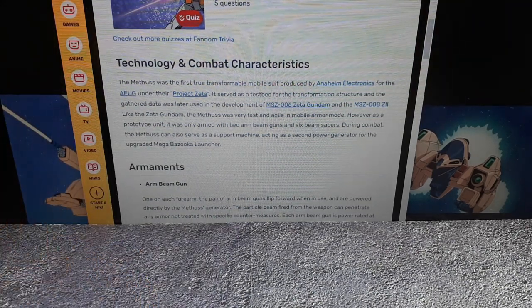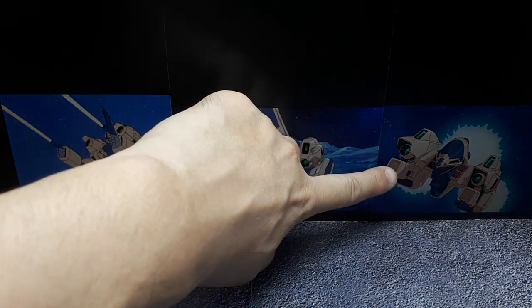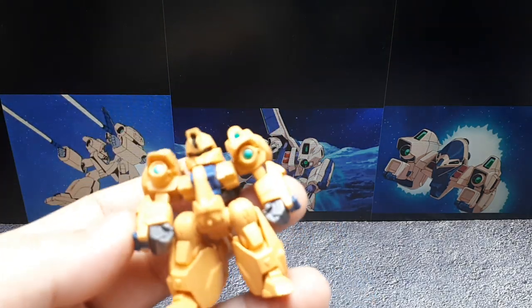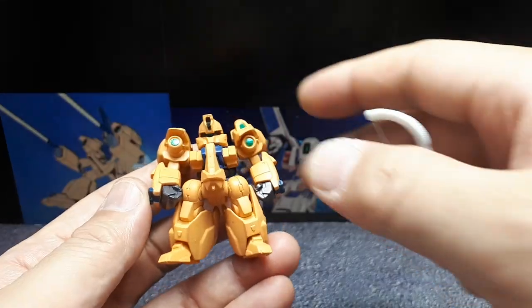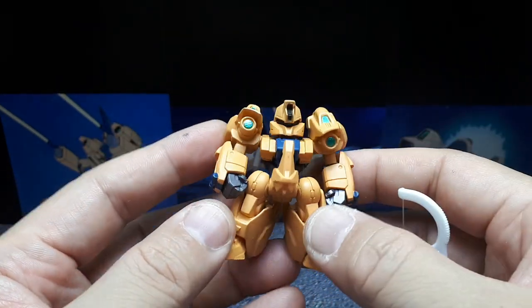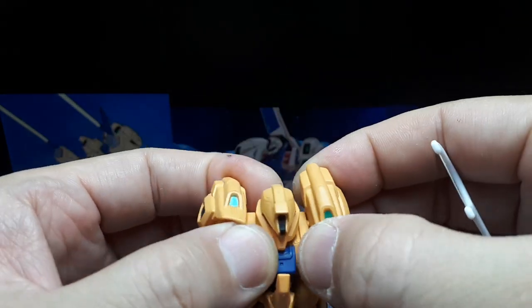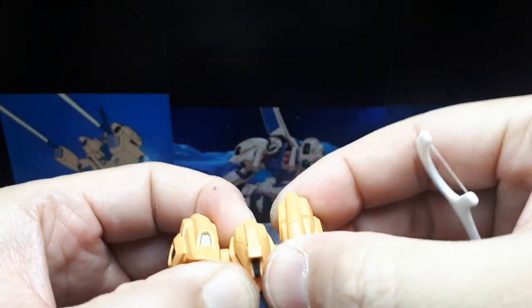Let me pull up an image. So there it is — in jet transformer mode and robot mode. This is actually quite a darker yellow than I thought it was going to be. It's like a mustard yellow, but a darker mustard yellow. The arms are probably stuck with paint — let me try to break that paint off.